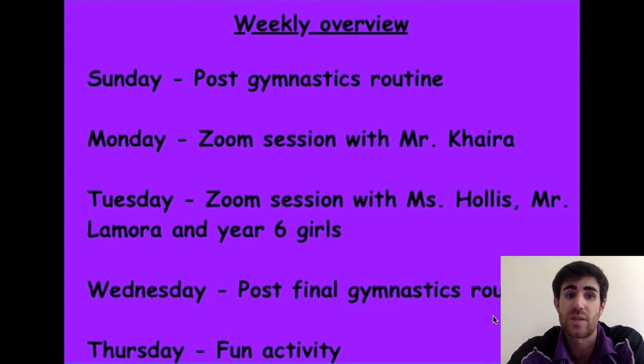On Wednesday you will post it again with any changes you've made, and Miss Hollis and myself will see all the progress you have been making during the past weeks. So the idea is today you post the first gymnastics routine, we give feedback, and on Wednesday you post your final gymnastics routine. Then on Thursday we will have a fun activity, and next week we will start with the dance unit.